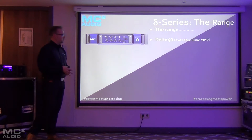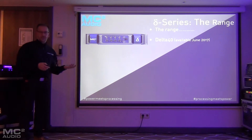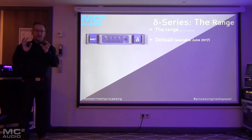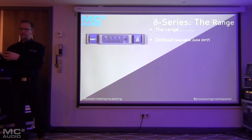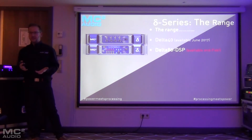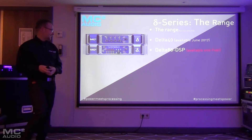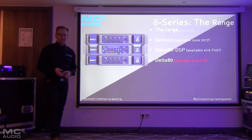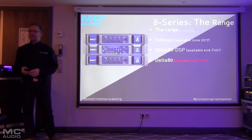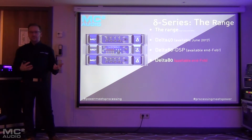The Delta 40, which will be the smallest model in the range, will be available in June. This is the lowest power model and equates to a similar power range to the current E475, except it's Class D — the E475 is Class AB. The Delta 80 will be available to ship at the end of this month. The two Delta 80 products will be available around the end of this month.